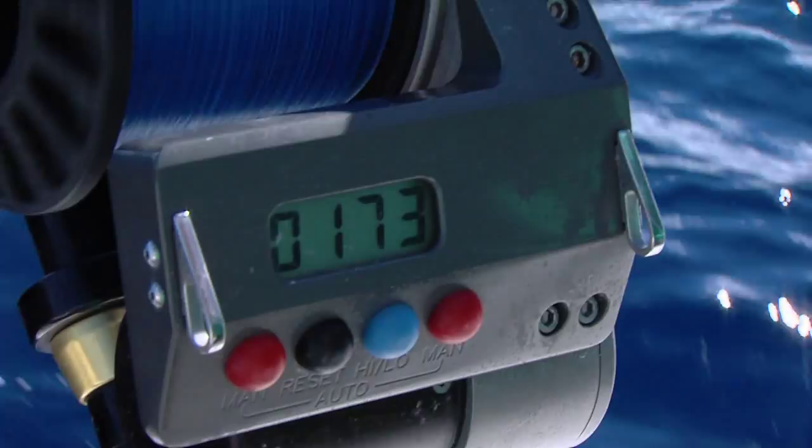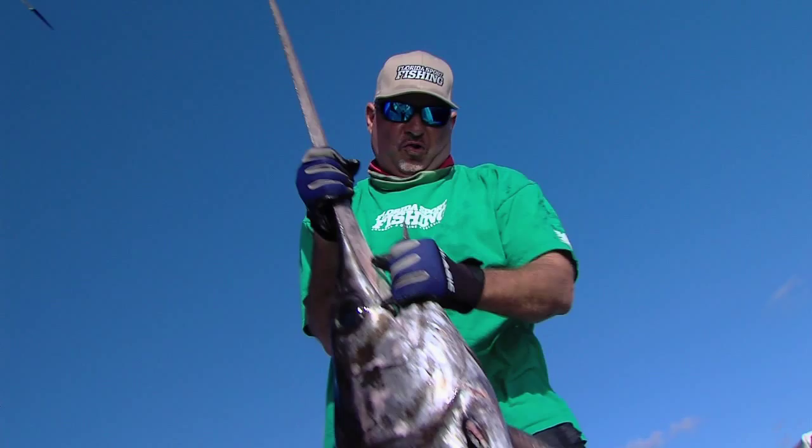Hey guys, welcome to this episode's Rigging Station. We're out here daytime swordfishing, having a blast. We put a fat pumpkin in the boat early this morning, pulled a hook on another slob just maybe 30, 40 feet away from the boat. That was devastating, but it's going to happen if you come out here day timing.